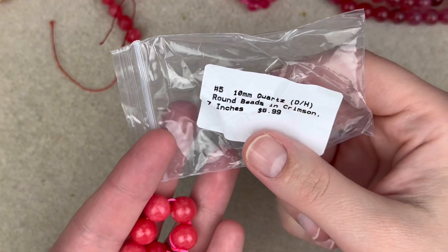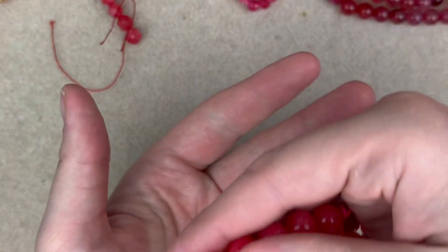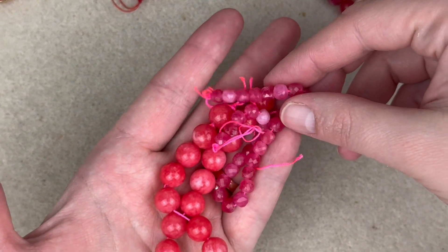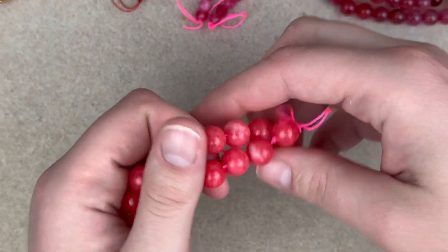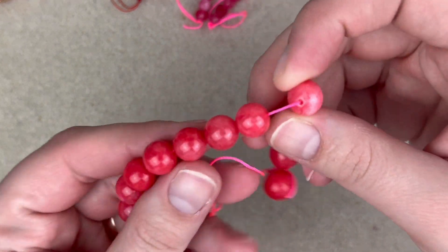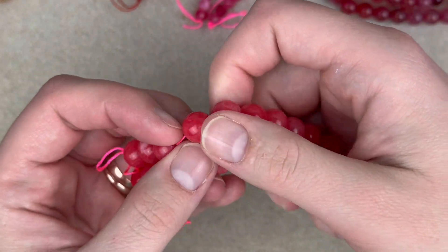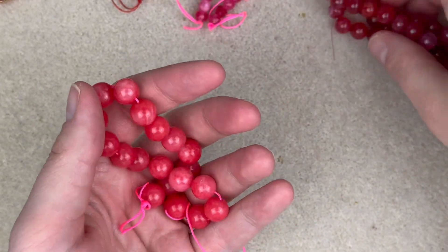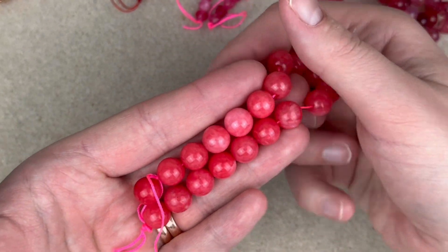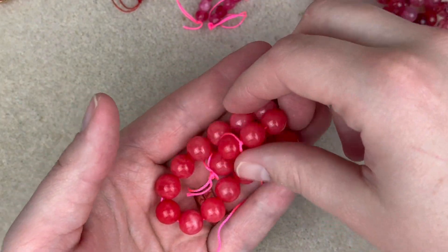These beads are 10mm quartz, dyed and heated rounds in crimson — seven inches here. This matches the first bead pretty well, giving a more reddish tone. We're getting a lot of these rich tropical colors, very appropriate for Tropical Heat. I want to make a stretch bracelet with this one in particular because I love a 10mm stretch bracelet. Pink beads are lacking in my stash so I'm making one for myself.